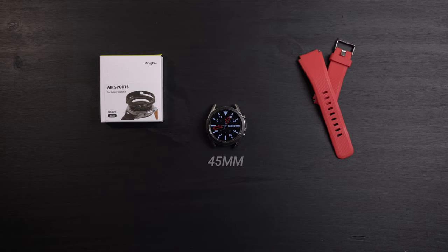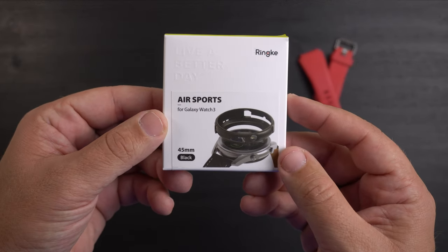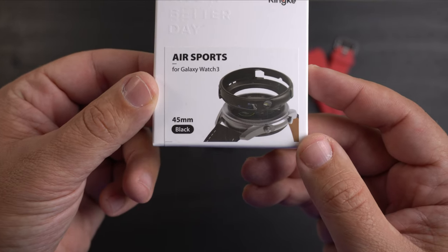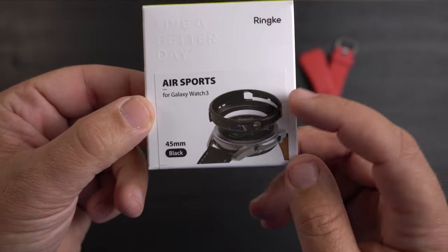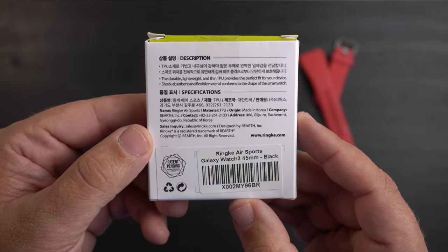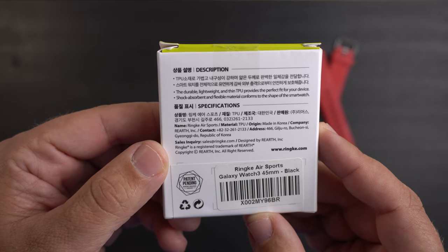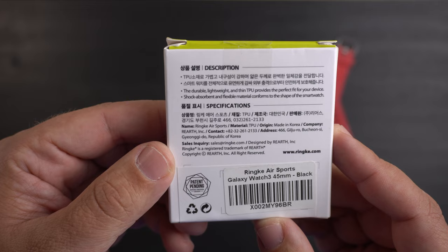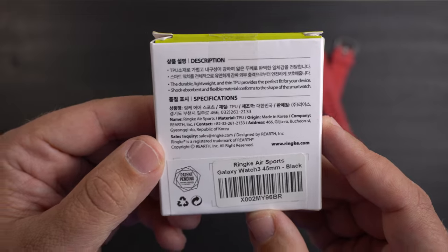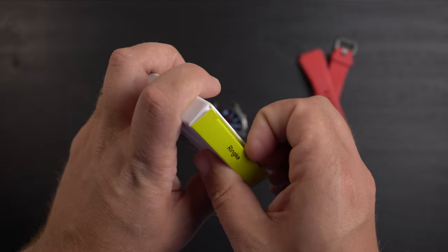This case fits the 45 millimeter version. The box is pretty simple with Rinky branding and 'Air Sports for the Galaxy Watch 3.' It reminds you it's for the 45 millimeter in black and shows a picture of the case going on the watch. On the back, it describes a durable, lightweight, thin TPU that provides a perfect fit — shock absorbent and flexible material that conforms to the shape of the smartwatch.